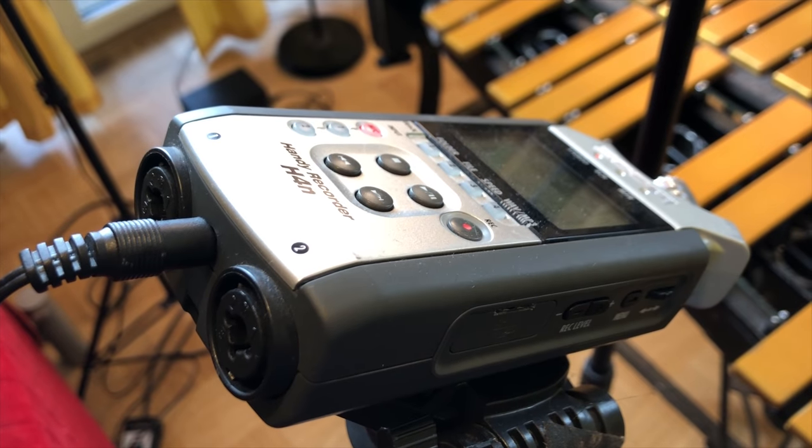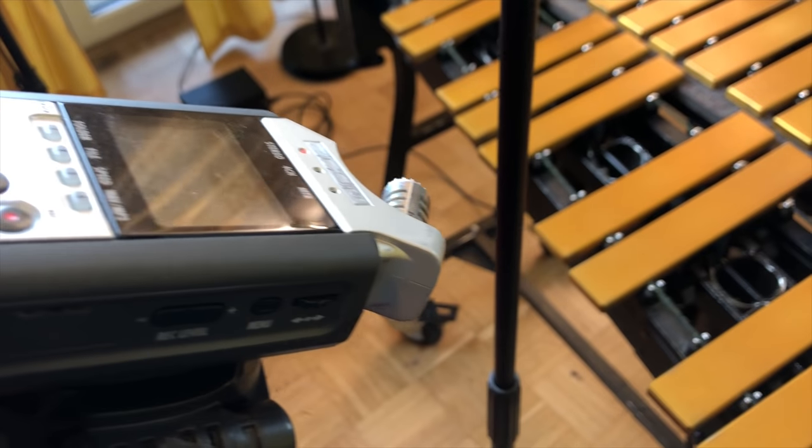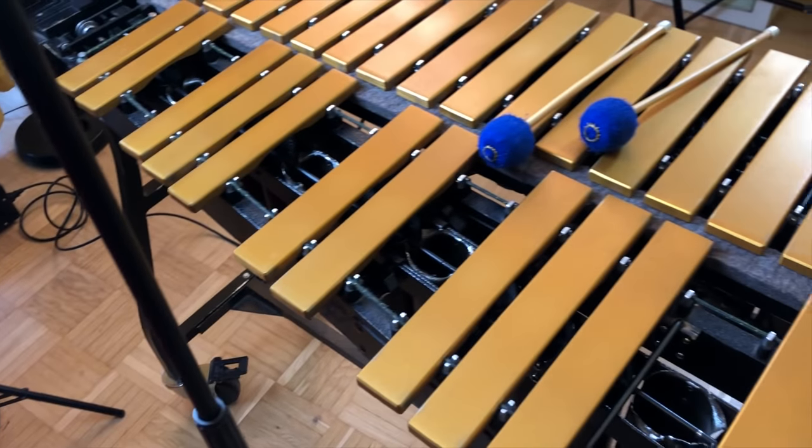I cleaned up all my mallets and laid them on top of the piano here behind me. I'm going to grab some, play a little bit, and then talk about them and tell you what I think and which ones I like most. I'm recording all the audio for the vibraphone demonstration using my Zoom H4, and you can see exactly where it's placed relative to the vibraphone. It's a good general way to get an idea of how these mallets sound. They're in no particular order, so let's get started.